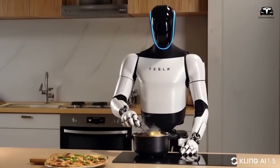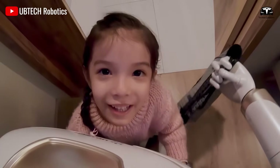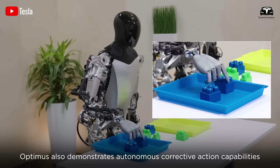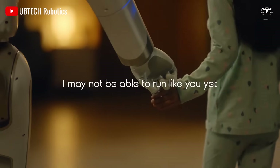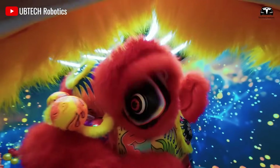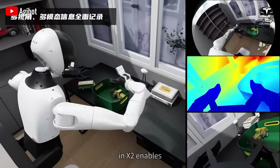Picture a morning where Optimus prepares your breakfast, walks your dog, and updates you on the day's weather, all within minutes. This is no longer the stuff of science fiction, but the reality of 2026. As you integrate Optimus into your life, you're not just adopting a robot, you're embracing a new era where technology enhances human capability in ways once thought impossible.